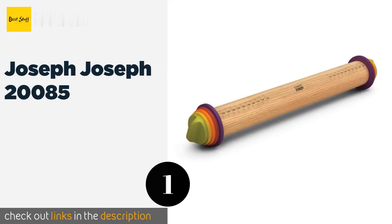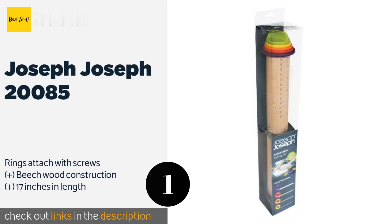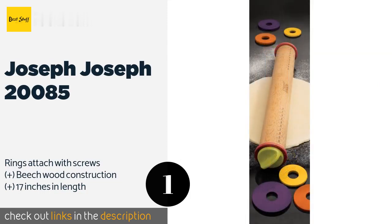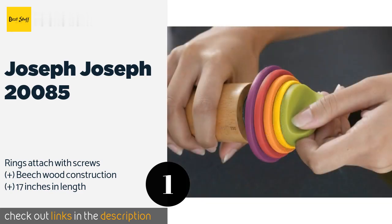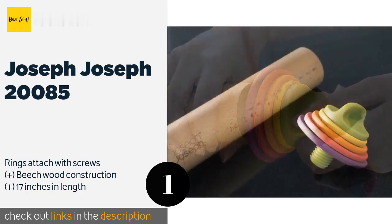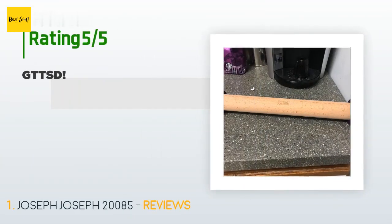The number one is the Joseph Joseph 20085. It is an adjustable option that features removable rings that raise it off the counter to your desired thickness, ensuring that the dough is entirely even. A width measurement guide is also etched into the wood of the pin. The price is approximately $16.